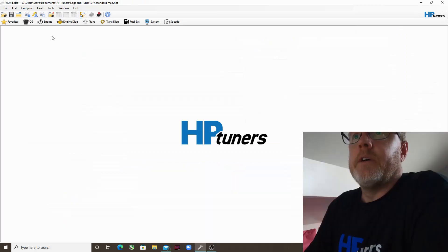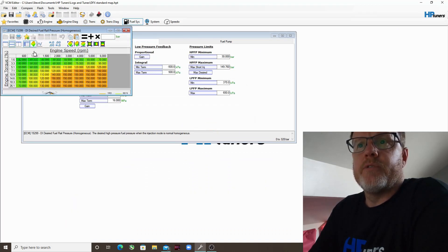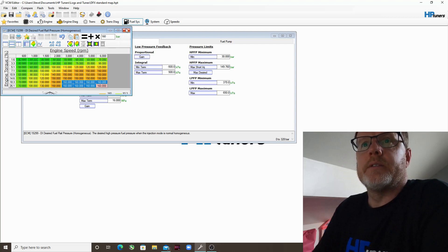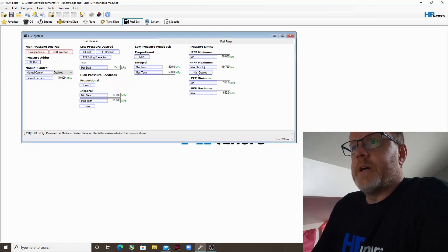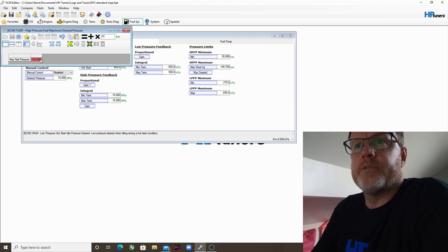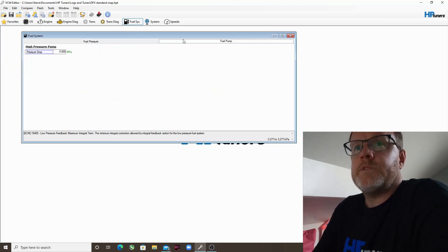Then we get into the Fuel System. This here is the High Pressure Desired — the Homogenous setting is for the high pressure fuel pump. We're going to increase that after 3,000 RPM to 160 bar. Highlighting from 3,000 RPM upwards and setting 160 bar — not going crazy. In Split Injection we do the same — from 3,000 RPM, give that 160 bar. Then the Maximum Desired pressure — the maximum the fuel pump can reach — we add 10, so roughly 162 bar, giving a 2 bar headroom over our 160 target.